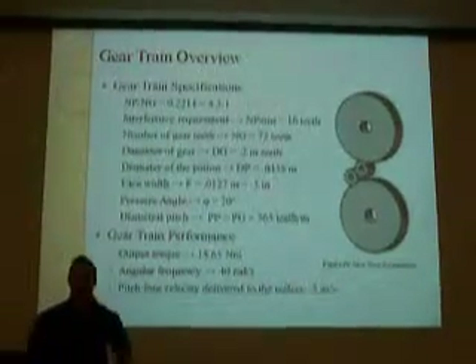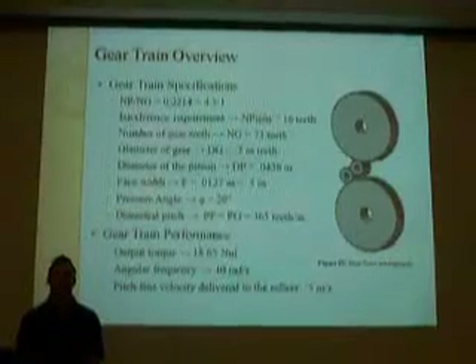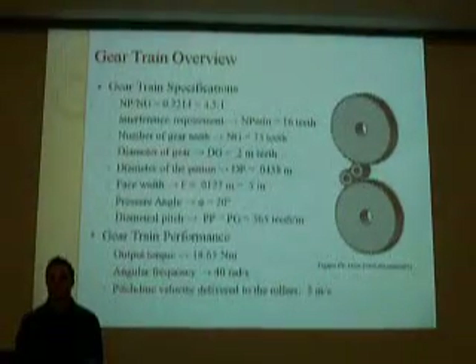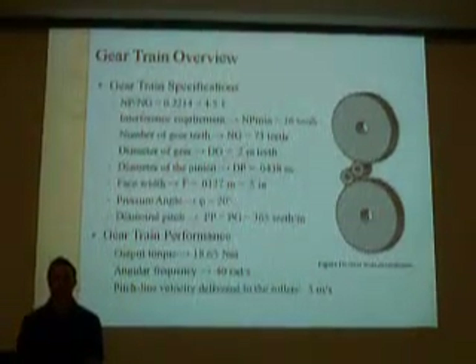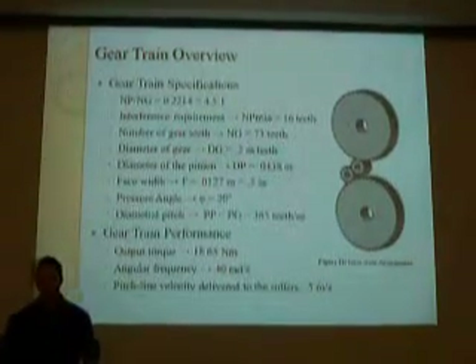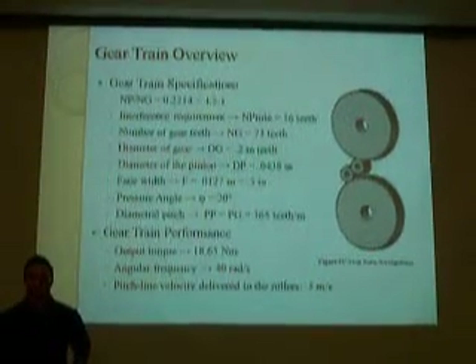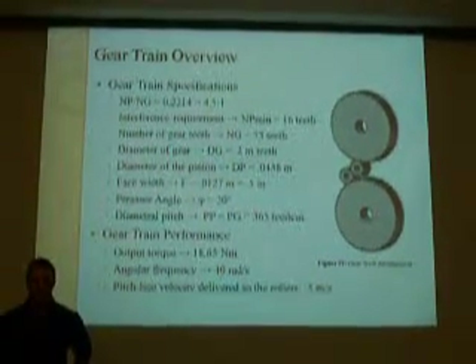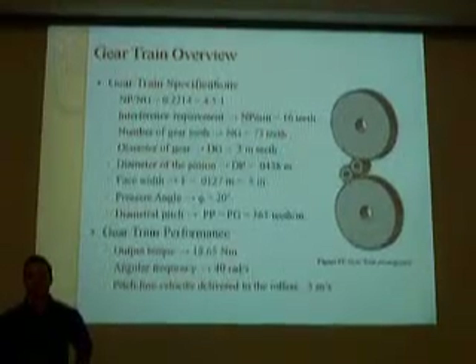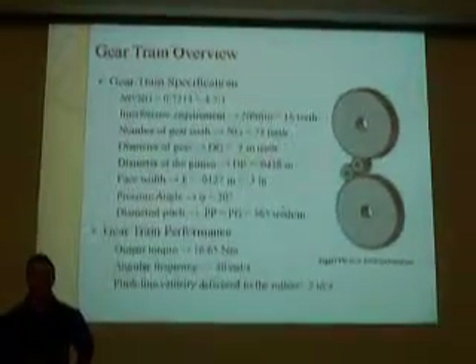The gear train that we designed has a 4.5 to 1 gear ratio. The interference requirement for the number of teeth in the pinion was 16, which gave us 73 teeth on the larger gear. The diameter of the larger gear is 0.2 meters and the pinion diameter is 0.0438 meters. The face width chosen from the AGMA stress analysis is 0.5 inches.